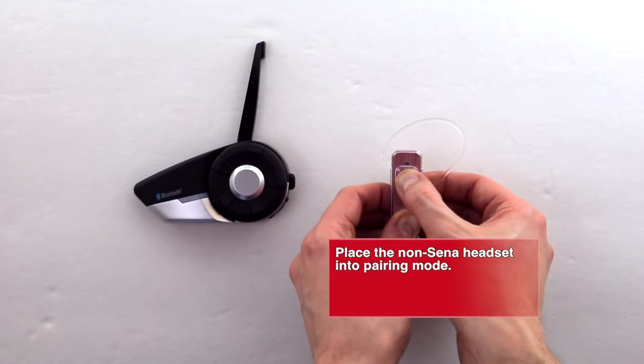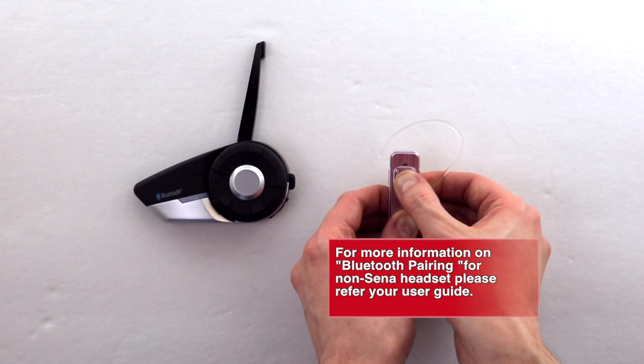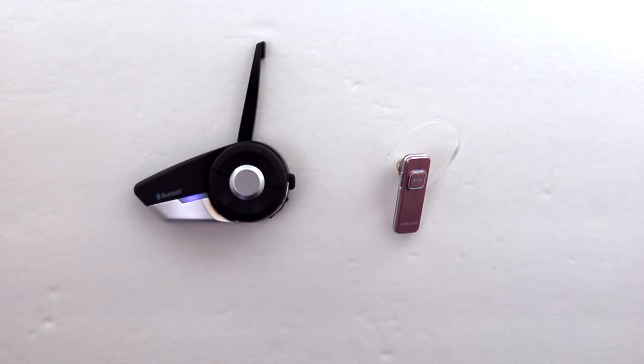Place the non-SENA headset into pairing mode. For more information on Bluetooth pairing for your non-SENA headset, please refer to your user guide. Now that both headsets are in pairing mode, just wait for them to connect and that's it.